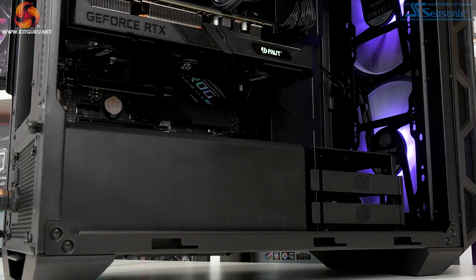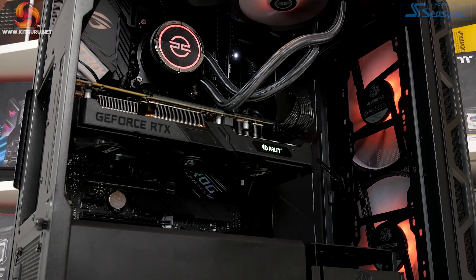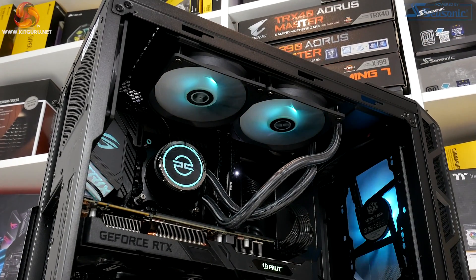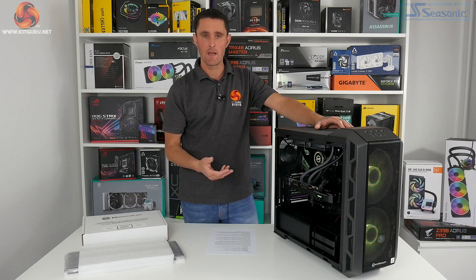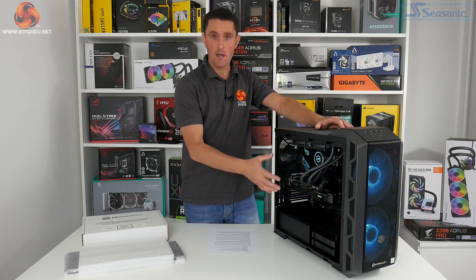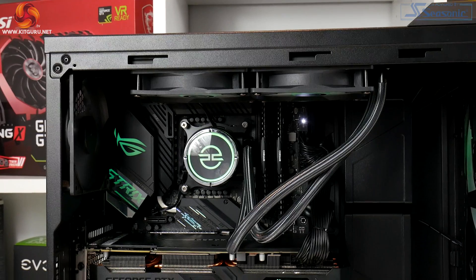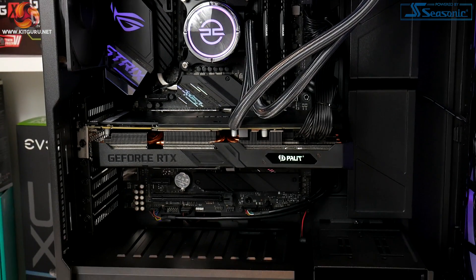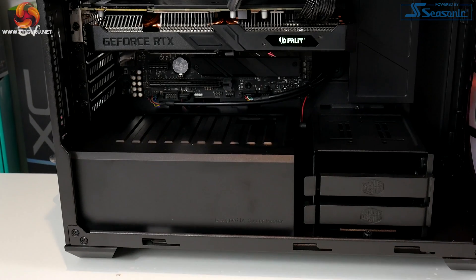With the tempered glass side panel removed we can see more clearly into the system. This is based on an Intel Z490 motherboard platform — specifically it's an ROG Strix Z490-F from Asus. It's got a nice matte black appearance to it, giving it a real stealthy look inside, with odd bits of silver accents and a bit of RGB bling lighting on the rear IO shroud.